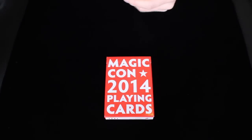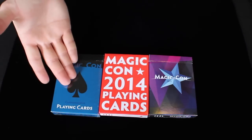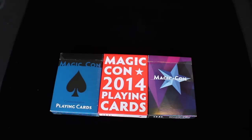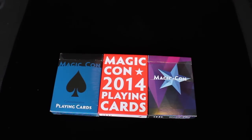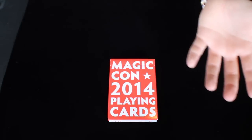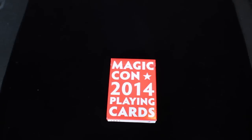In years past, the other two conventions they had cards at, they released the first deck, then the second deck, and this is the third deck released through MagicCon. There have been four conferences total, but they've only released three decks of cards. Only 2,500 of these were printed, and the people who attended the conference got one first, and then it was open to the public to buy, which is where I got this deck.